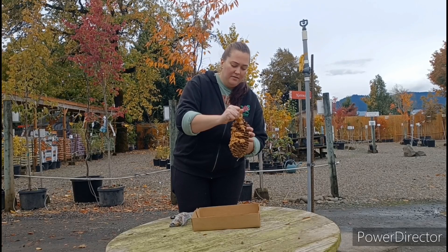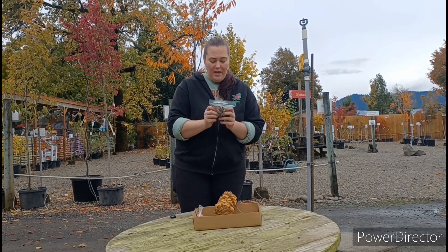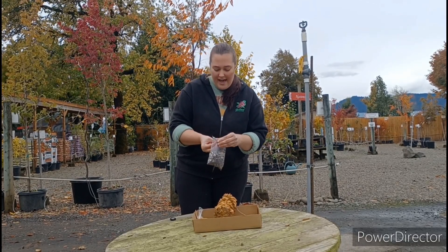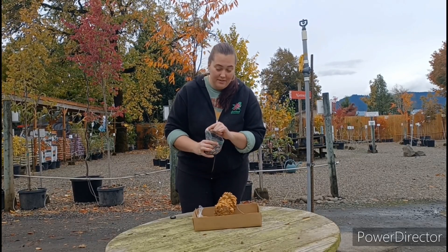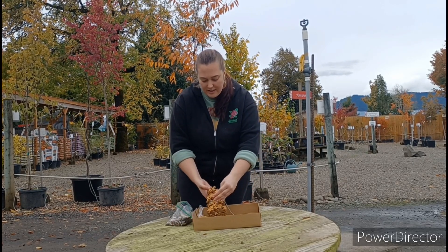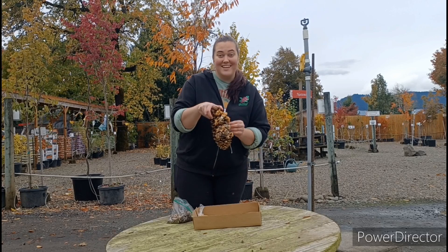Once you have enough peanut butter on, you're going to take your bird seed and you can mix up the bag. We have a few different types of bird seed in there for different types of birds. If you have a place that you can pour the bird seed on, you can, or you can take some in your hands and just kind of gently place it on the peanut butter. Just like that.